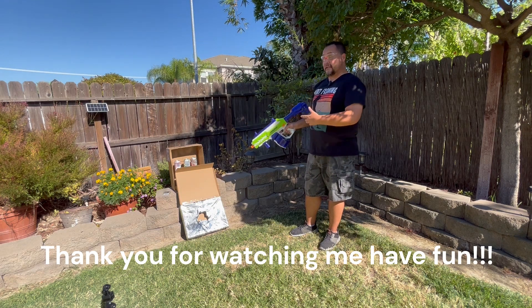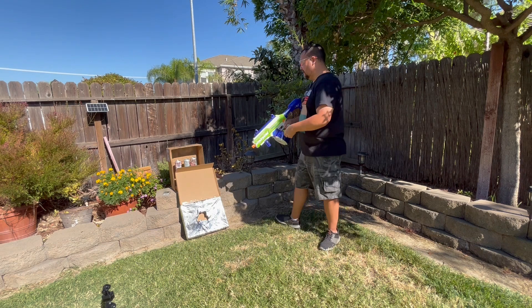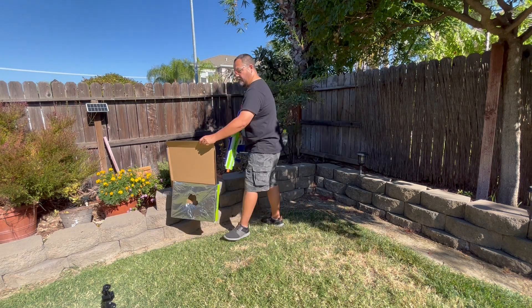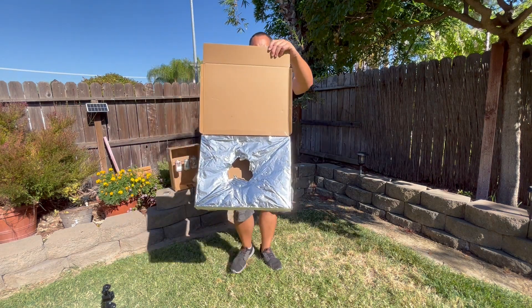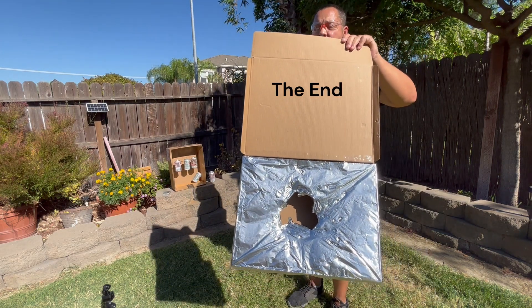They do ricochet a little bit, but they easily break up — that's why you wear safety glasses. As you can see, the foil did get some penetration; it got some holes all the way through it, but that was after repeated hits.